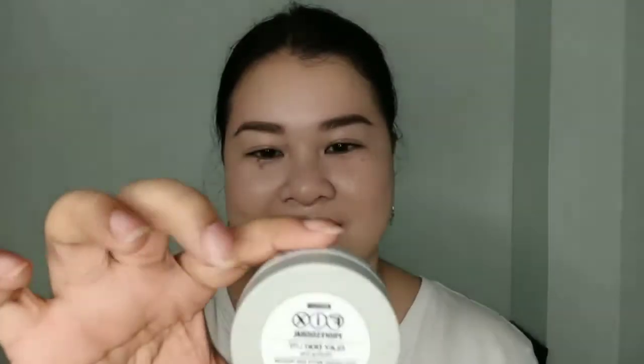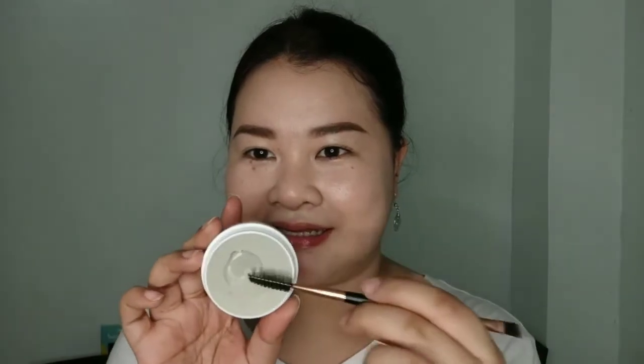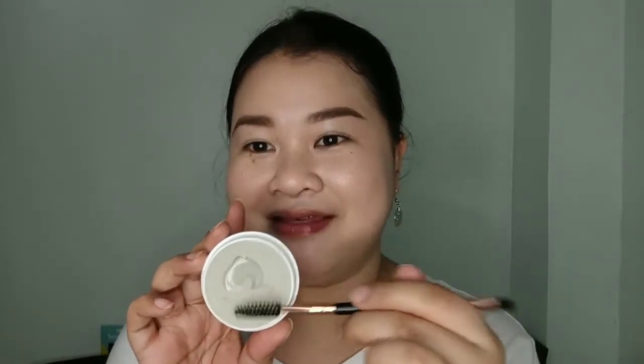I already filled my brows and now I'm just going to set them in place. I'm using this Fix Clay Dough — I think this is originally for hair but I'm using it to set my brows. It's in clay form actually, and I think it still counts as cream.